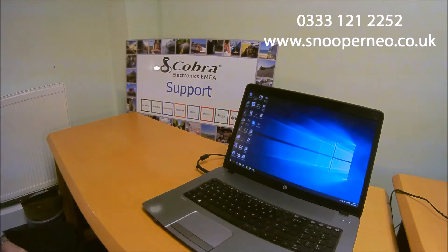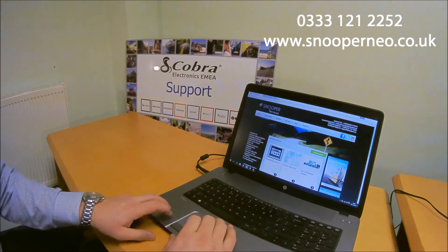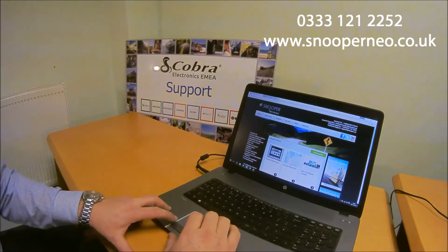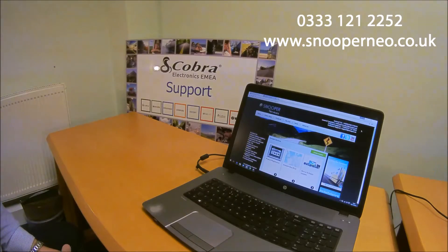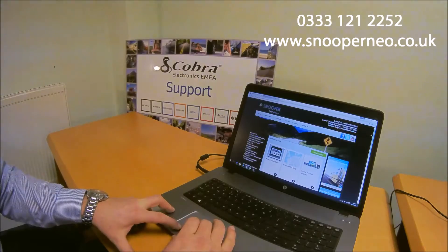This is a video showing you how to update a Snooper DVR 4. Firstly, make sure you've registered the product on snoopaneo.co.uk. On snoopaneo.co.uk you can register the product, download software and updates. Also on there is the technical support helpline which is 0333 121 2252 should you need any further assistance.